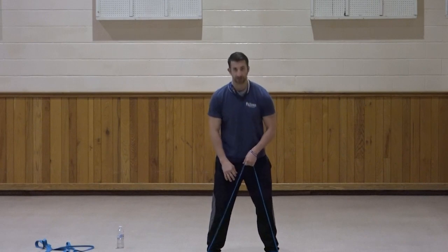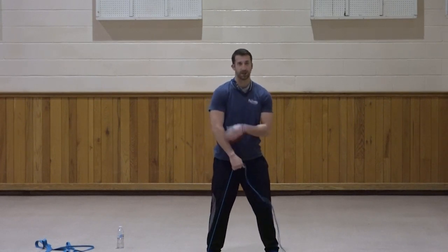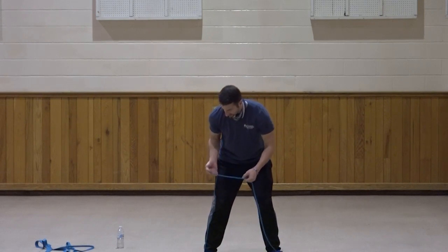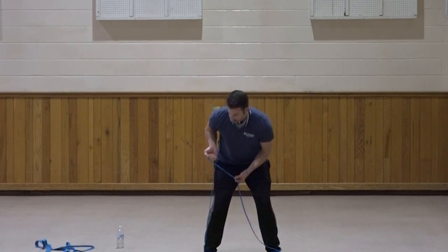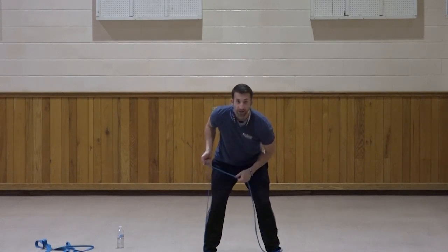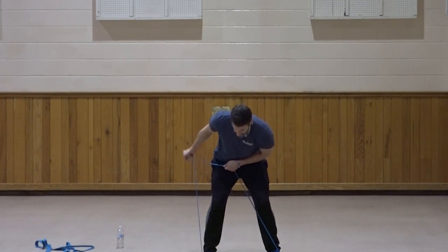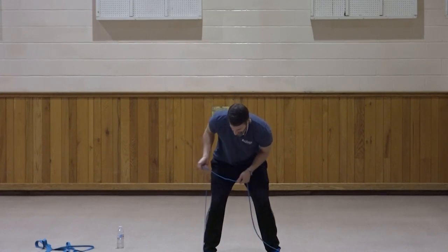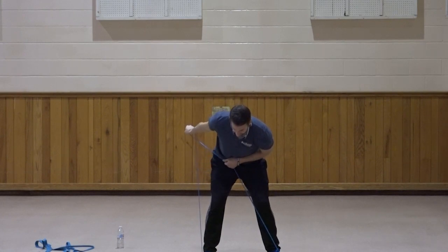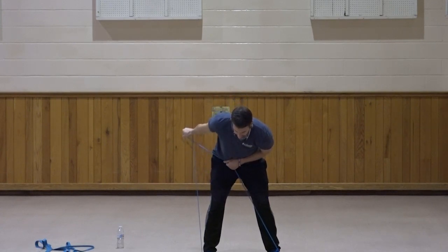So we did a normal bicep curl, a tricep kickback, and a reverse curl. Now we're doing a reverse tricep kickback — just changing the angle of where we're hitting the tricep. Palm facing forward, elbow up, bend at the waist, kick the hand back so the palm is facing down at the end of the motion. One, two, three, four, five, six, seven, squeeze at the top, three, two, and one. Very good.